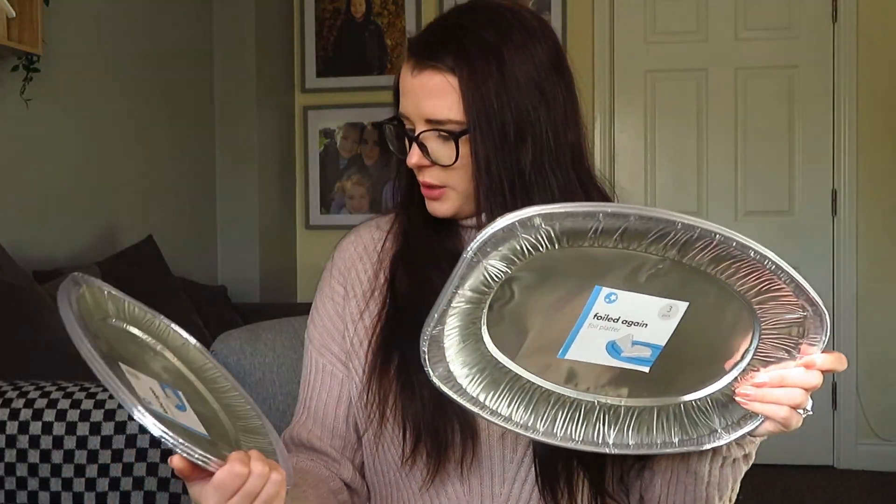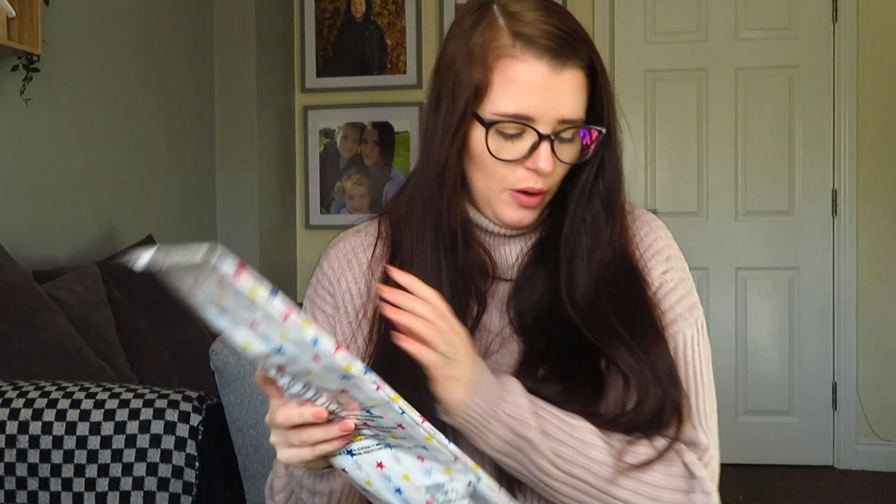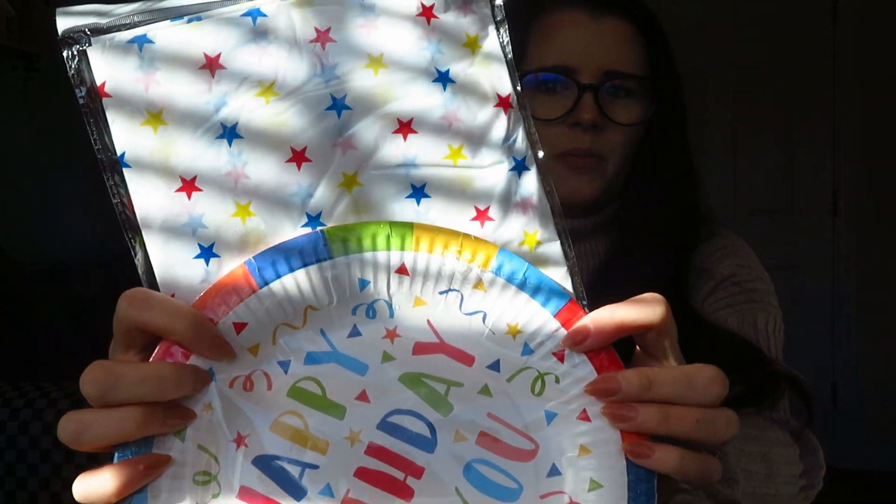The next things I got were these foil platters - a pack of three - just to put sandwiches and bits and bobs on. I've already got a couple of packs but I wanted more, because it's going to be a big table with 30 kids. Then I got tablecloths in a multi-colour pattern - the waterproof ones where you can just wipe them clean. I was going to get grey ones but the colourful ones will be more bright and cheerful. Pack of two, a pound.